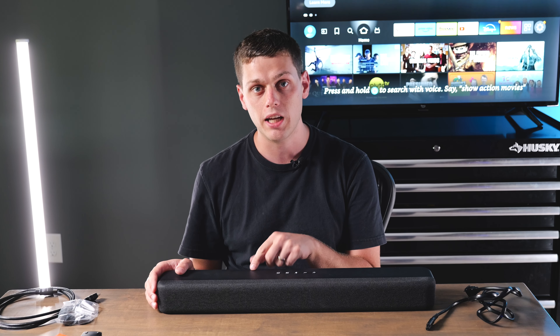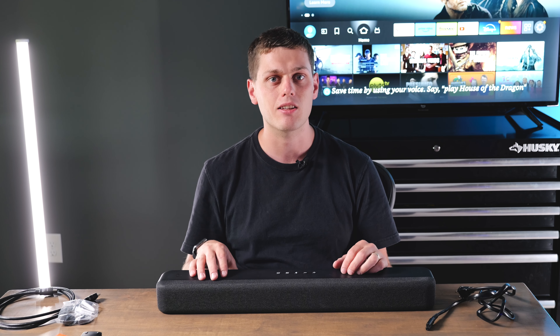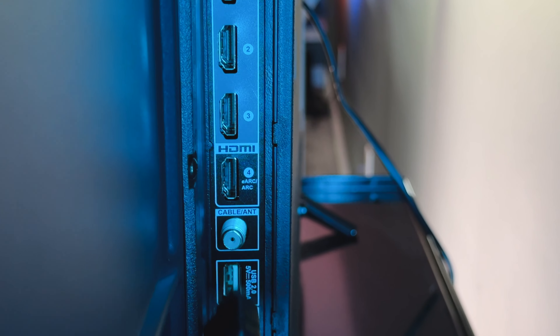This does have both an HDMI port, an optical port, a USB port, and it also has Bluetooth. So you have tons of options for how you can connect this to your TV. For most people you'll want to use the HDMI cord that they include in the box and just plug it into your TV's ARC or eARC port.